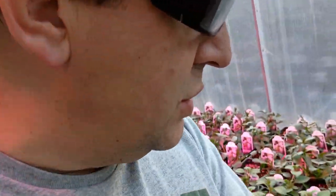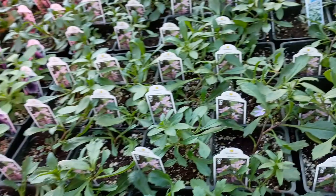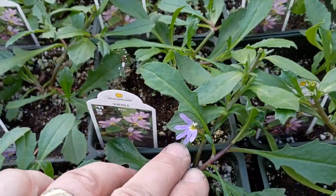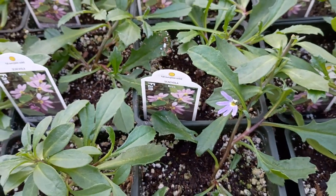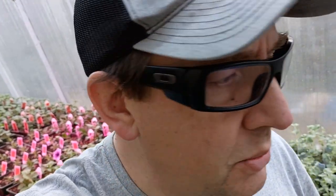The other interesting thing is it hasn't gotten into my Scavola yet. This is one of the Scavola flowers — they're in purpley-blue colors — and thrips love blue. But the only place I'm seeing them right now is just in my verbena. So it's something I'm going to fix.